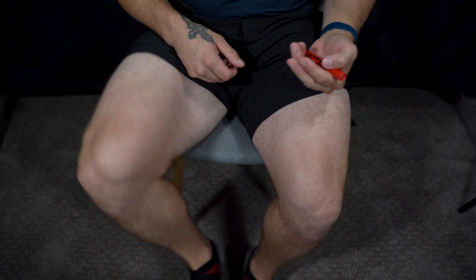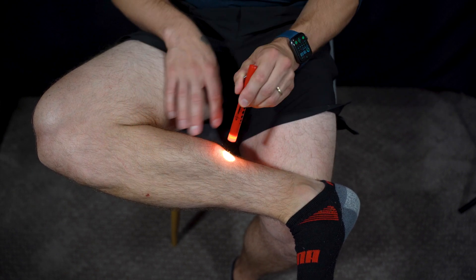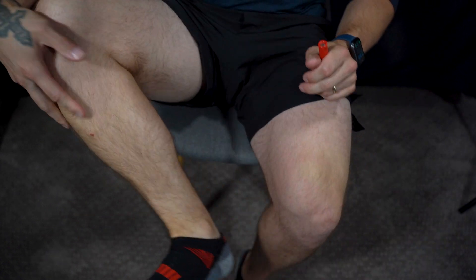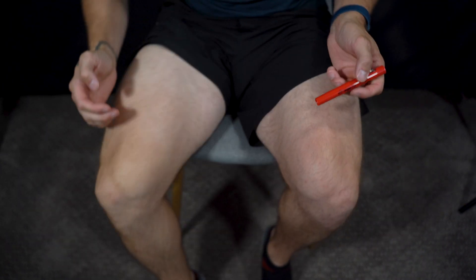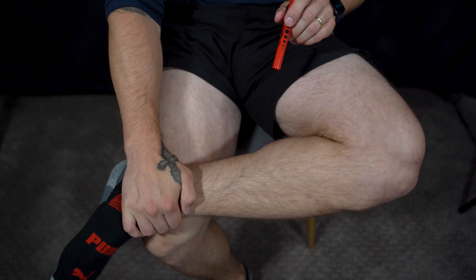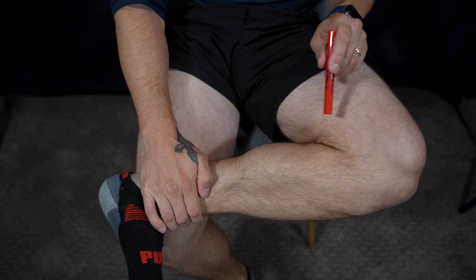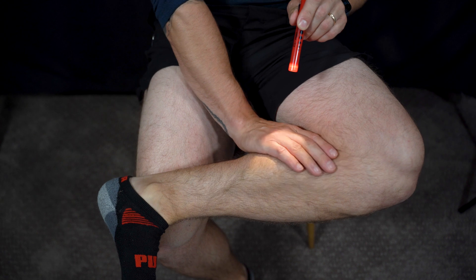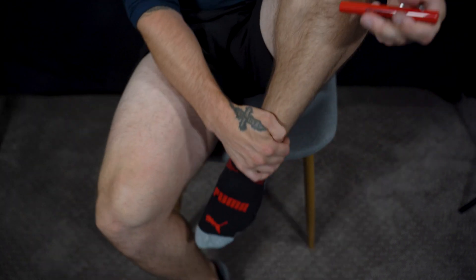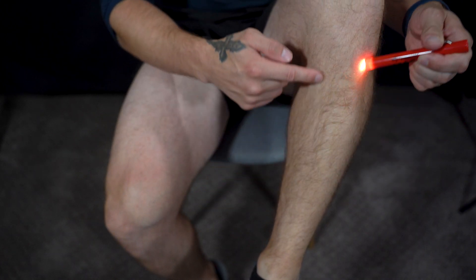We can move to the calf muscle. The thing about calves is you're either born with them. This is the actual calf muscle right here. On the front side, you have your anterior tibialis — that's this right here, going all the way up.